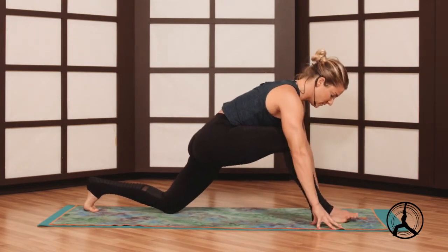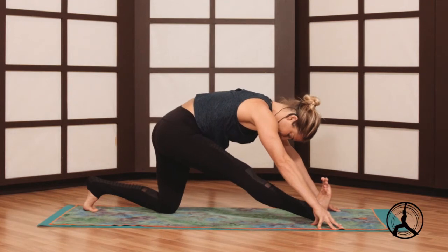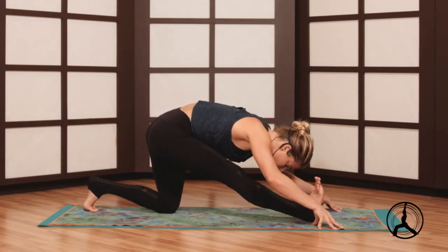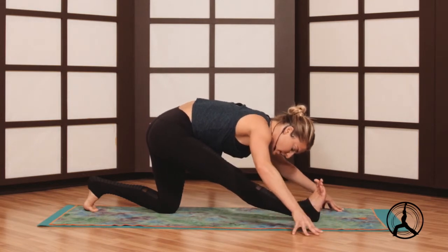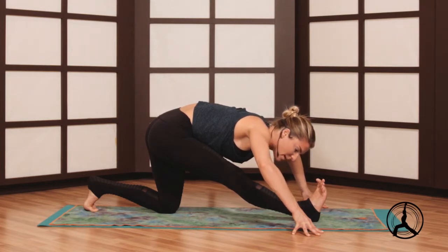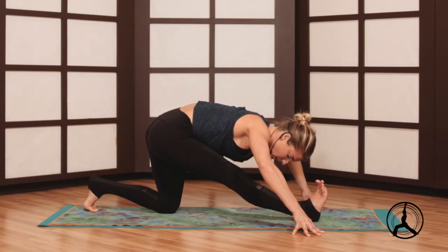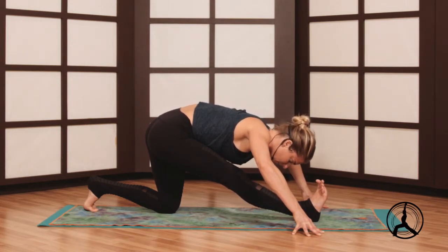Toe-heel your right foot in for half split or full split, working a long spine, breath, hamstring and calf flexibility. It's important as we move into those deeper back bends that you're opening your hips, which you just did in that last pose. Your hamstrings and low back all need to warm up first.